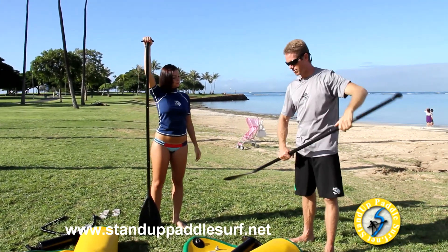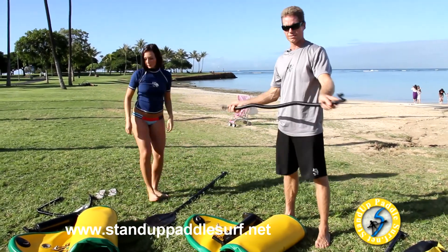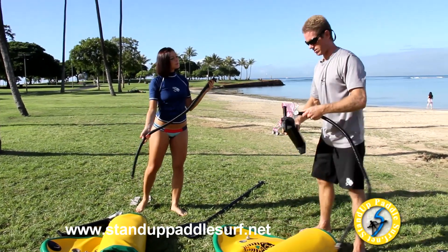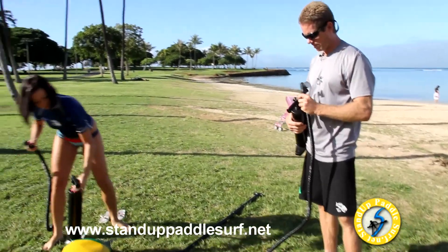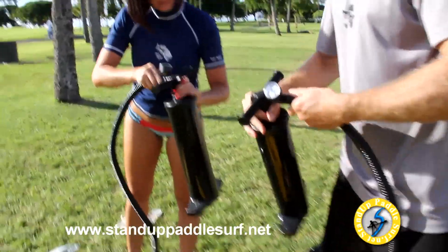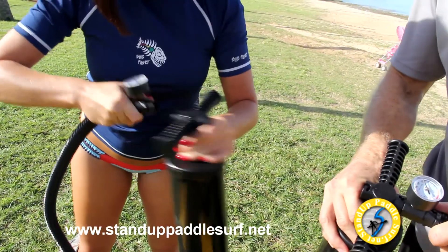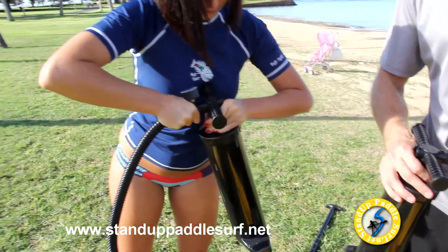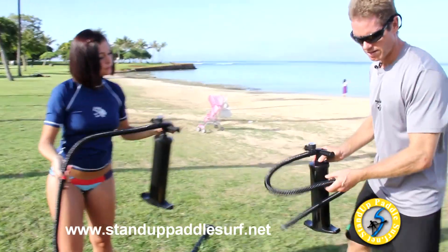The pump has a hose and a pressure gauge. The pressure gauge attaches to the pump, and on top of the pump it says inflate or deflate — put it on the inflate side. Stick the hose in and turn it so it hooks into that notch. You have to push it in pretty hard and then twist it to lock it.